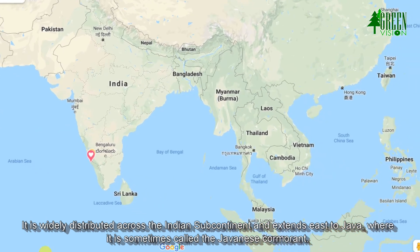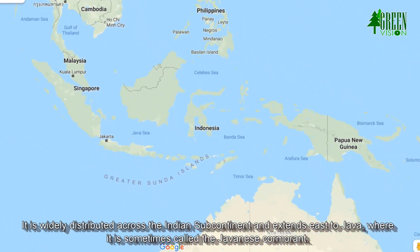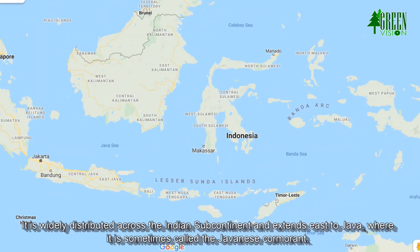It is widely distributed across the Indian subcontinent and extends east to Java, where it is sometimes called the Javanese cormorant.